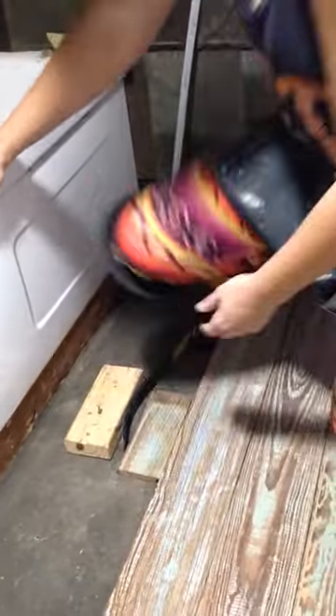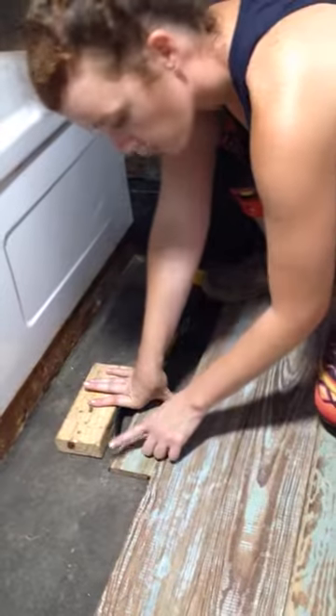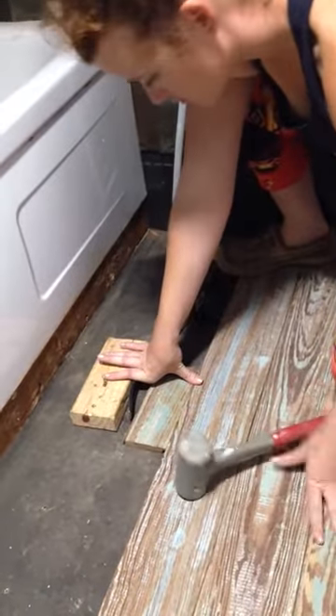I have knee pads on — that's what I'm using to pry. Sometimes I use my feet also. When you're prying, watch out for this thing because it will jump up and bite you.